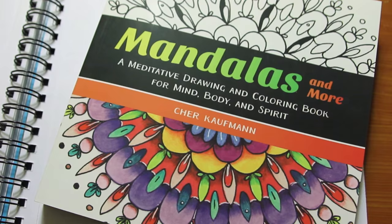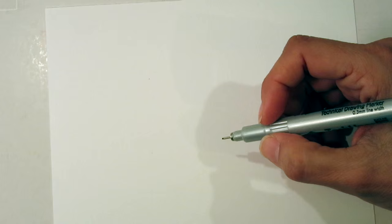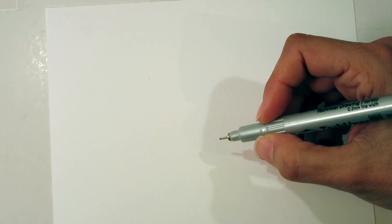I hope you'll join me on this little lesson from the Mandalas and More Meditative Drawing and Coloring book. If you're interested, go get a copy for yourself. Now, the first thing I want to talk about is the pen I like to use for meditative drawing. You don't have to use a technical pen — it's the one I prefer, but I'd rather you use whatever you have rather than waiting for that special something. Practice with what you have — a ballpoint pen, a marker, a colored pencil — whatever that is.